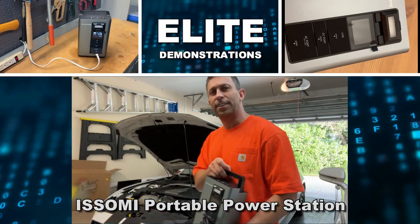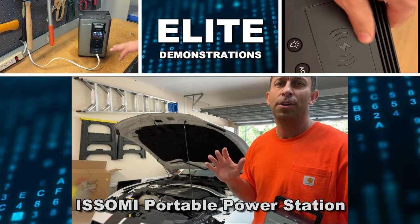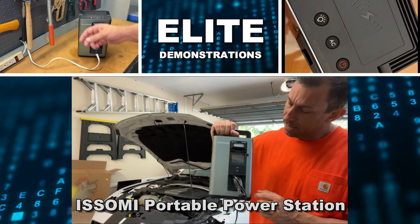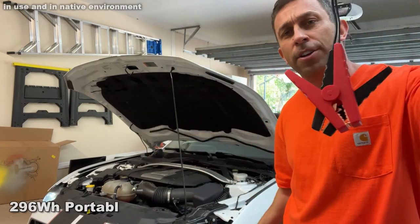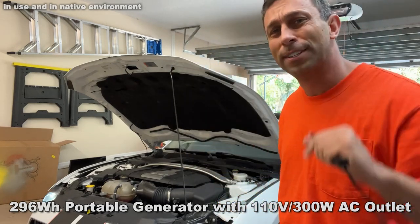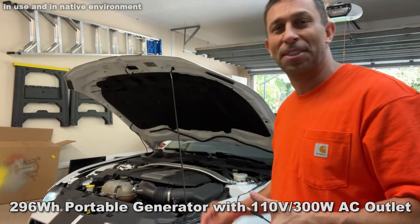Hey folks, Adam here. What if I told you that I just started my Mustang GT convertible gasoline engine with solar power? You wouldn't believe me, right? Well, I just did. Thanks to this — Isami's new portable power station — you can start your car with it, and you can power this portable power station with solar panels. Use the sun to power this, use this to start this.